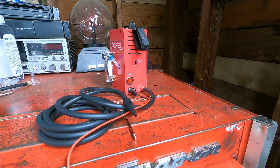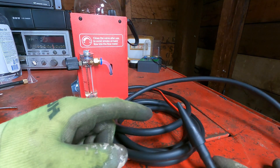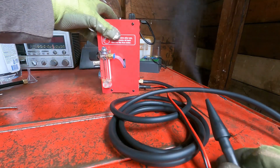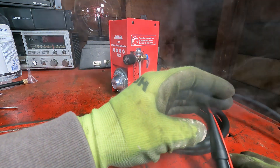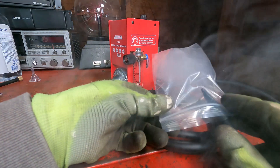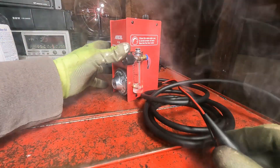Hook it up to a 12-volt battery and give it a try. Turn it on — there you go, it's pumping. There it goes — we got smoke! Looks like it works really well. All right, let's go try it out on a car.